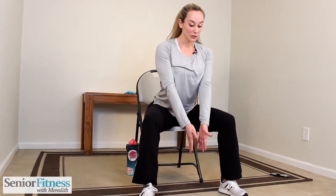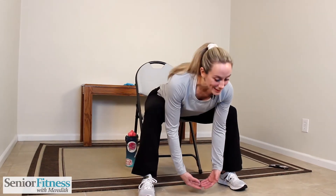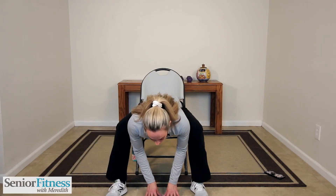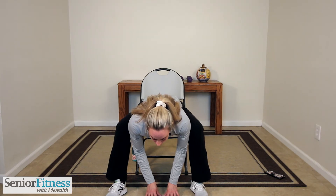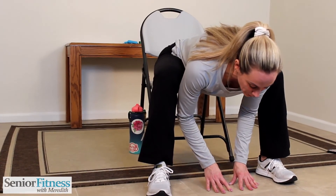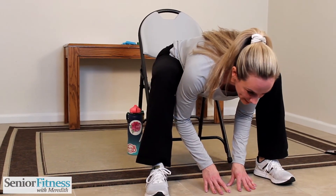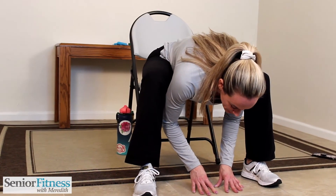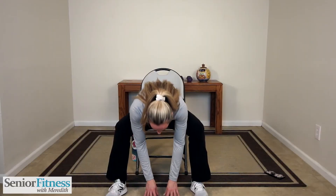Once you're sitting tall, uncross those feet. Now separate them a little more than shoulder distance apart. Our hands are going to release towards the floor center of those feet and release into that stretch. Feel that nice stretch in the inner and outer thighs, our gluteals and our hips — breathing into it. One more deep inhale and exhale. Let's roll it up nice, slow and controlled.